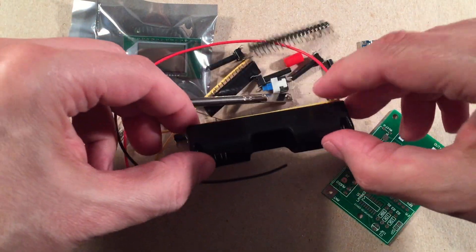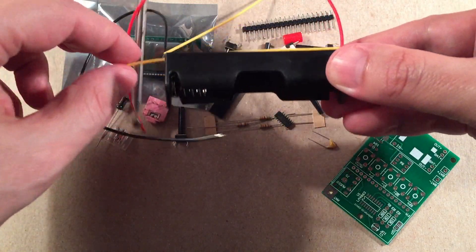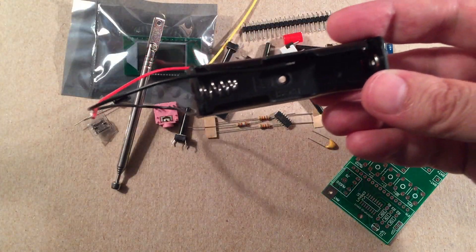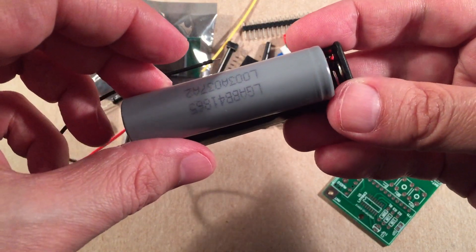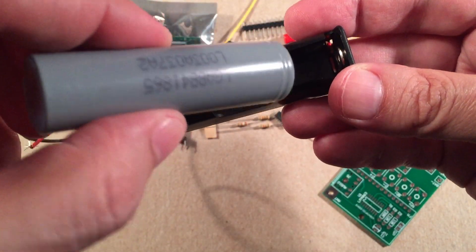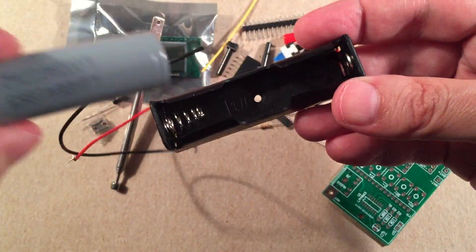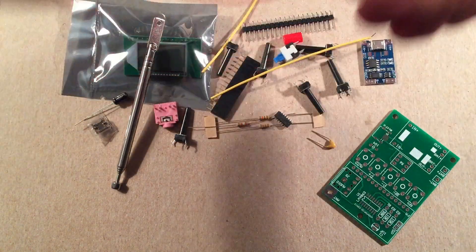I've got to be careful not to lose any parts because there's that surface mount IC floating around in here. Here's our holder for the 18650. I'm going to be using an LG 2600 milliamp-hour battery — I reclaimed it from a project, it only cost me 35 cents. I'll be using this kind of battery in the radio when I'm done.